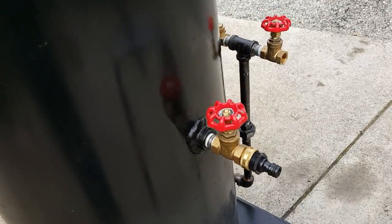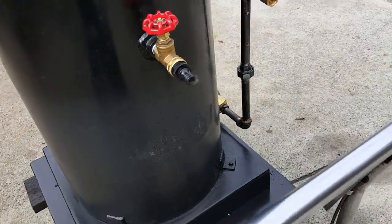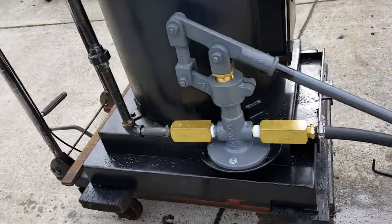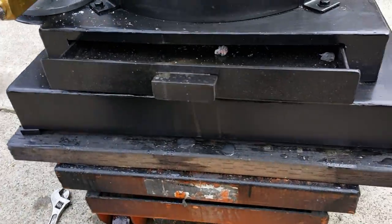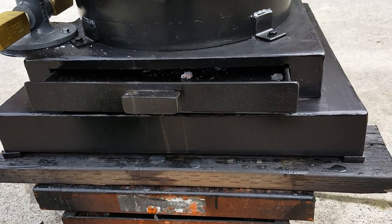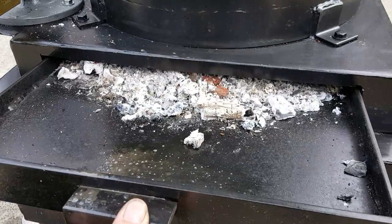Fill and drain are right here. New firebox ash pan on this model. It's got a stepped base on it, with an ash pan right in here and a draft door. It looks real good.